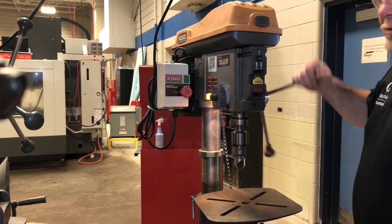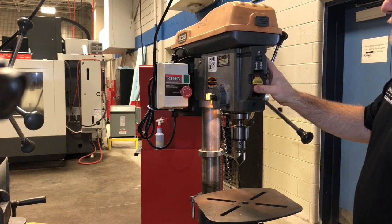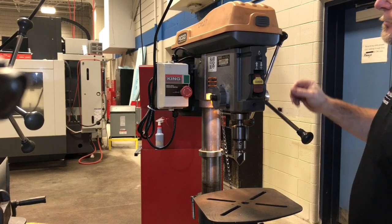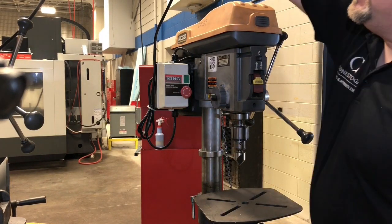Now I've just finished my drilling operation. So what I'm going to do is make sure the machine is off — obviously it's not spinning. I want to hit the e-stop and I want to unplug the machine.